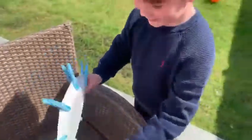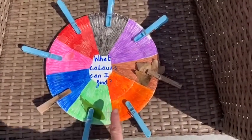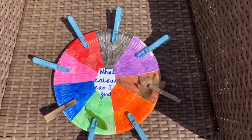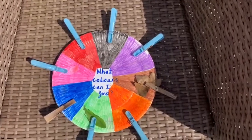Good boy, Archie! So you can start finding things in nature that are these colors. You don't have to do it with nature — you could do it with objects that you can find in your house or in your garden, whatever you'd like. Enjoy!